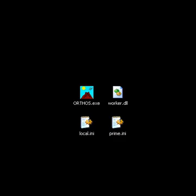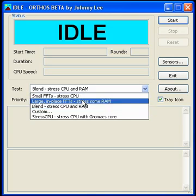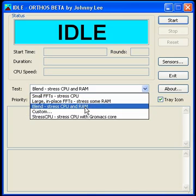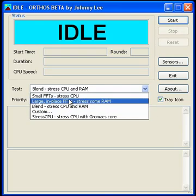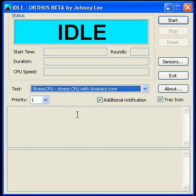I have Orthos in a zip file uploaded to Mediafire, and I will include the link in the video description. Here is the program. It comes with a worker dynamic library file, and it creates two files with the .ini extension. Orthos is a program by Johnny Lee. We have different options: small FFTs, large in-place FFTs, and Blend. This will either stress your CPU, RAM, or both. But my favorite option is Stress CPU with Gromax Core. Gromax Core is what Folding at Home uses, and since it is so reliable and works so well at giving the CPU a hard time to process, it's perfect.